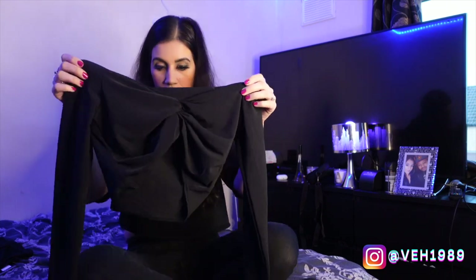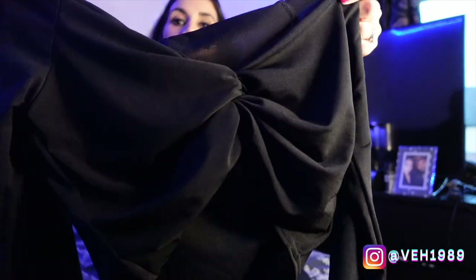So next up we have this little black crop top — it's like a long sleeve crop top with a ruched-together bit in the center.